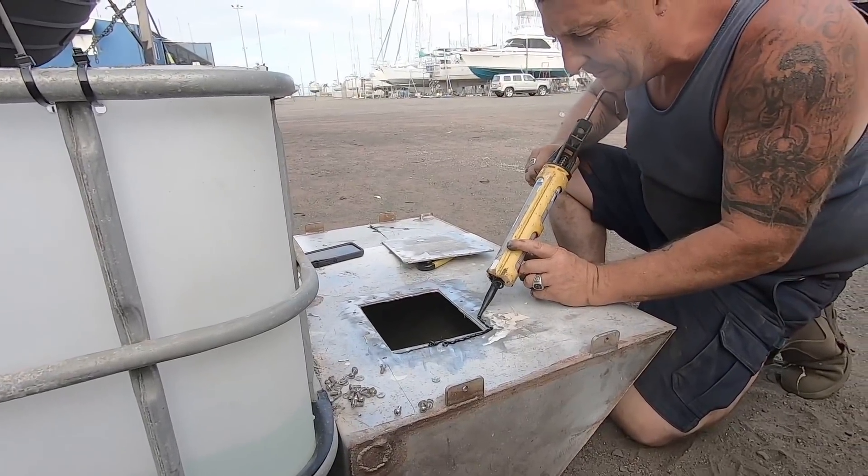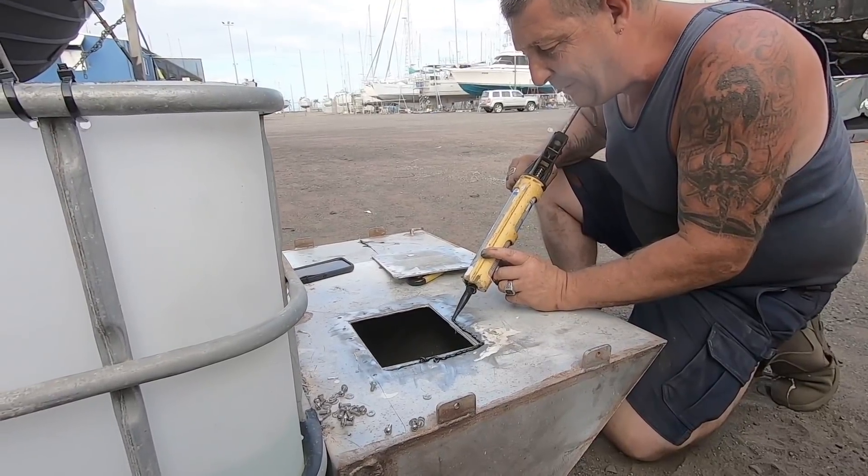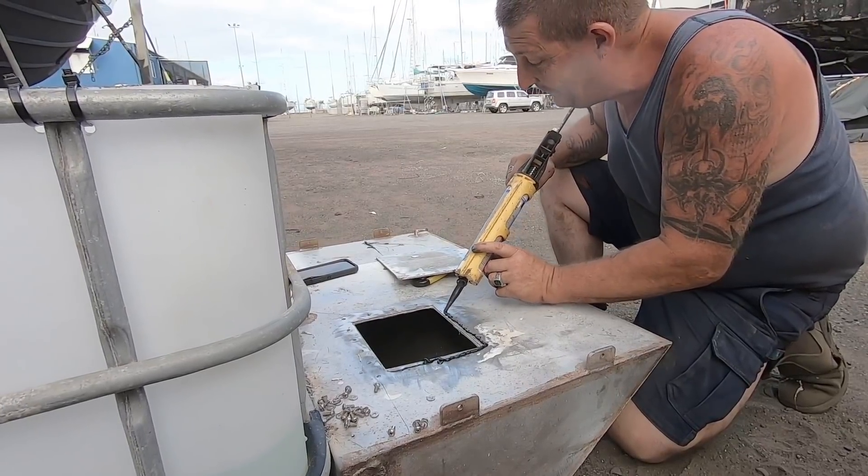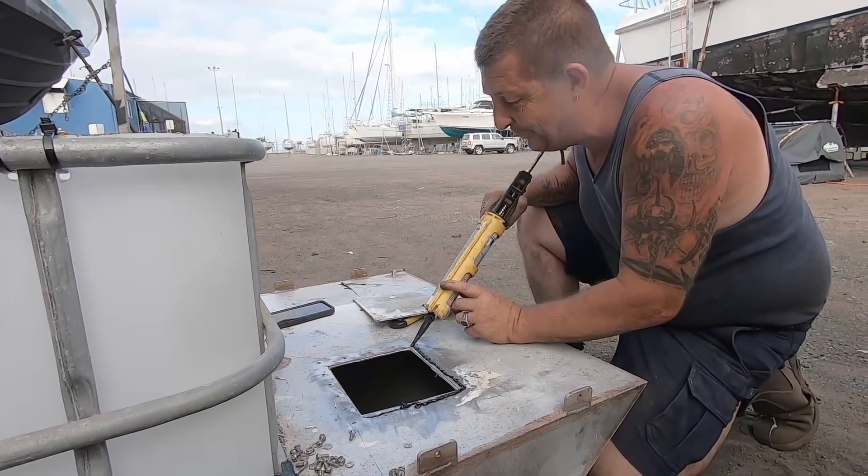Adrian actually used to work at a bakery writing names on cakes. Maybe he could write the name on the boat in Sikaflex — that's actually a good idea. How appropriate would that be?